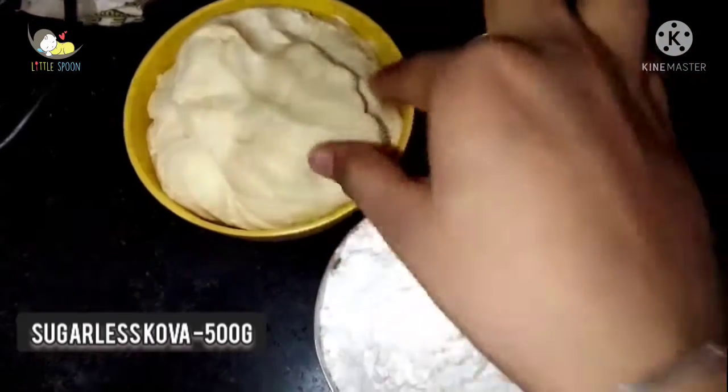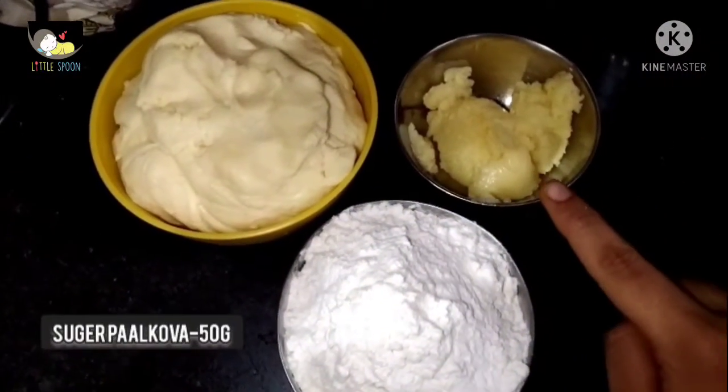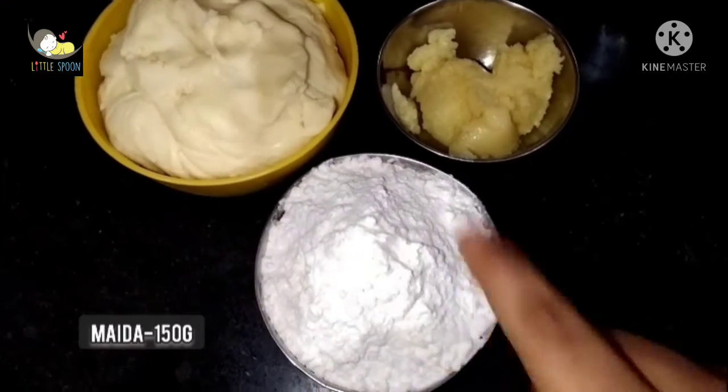Now we are going to go through the ingredients. Kova is 500 grams. Palkova is 50 grams. Maida is 180 grams.